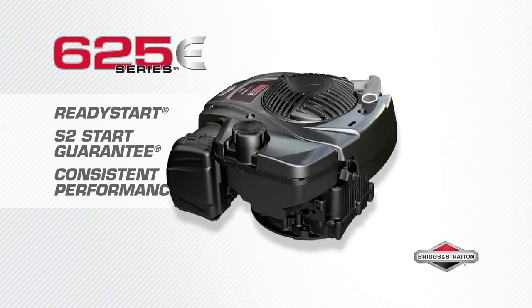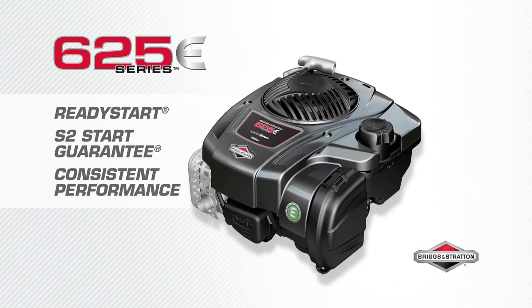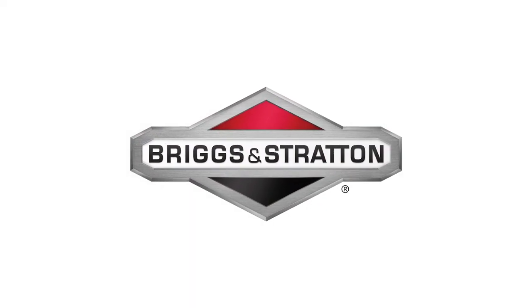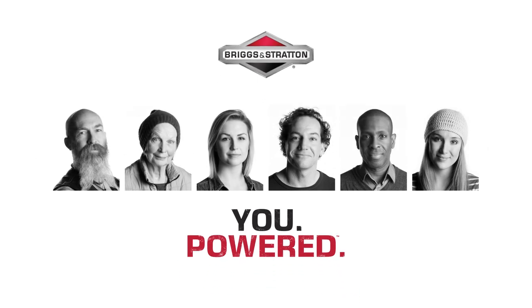With consistent performance — no prime, no choke, just pull for power — the 625e Series engine gives you the power to get it done. Briggs & Stratton.